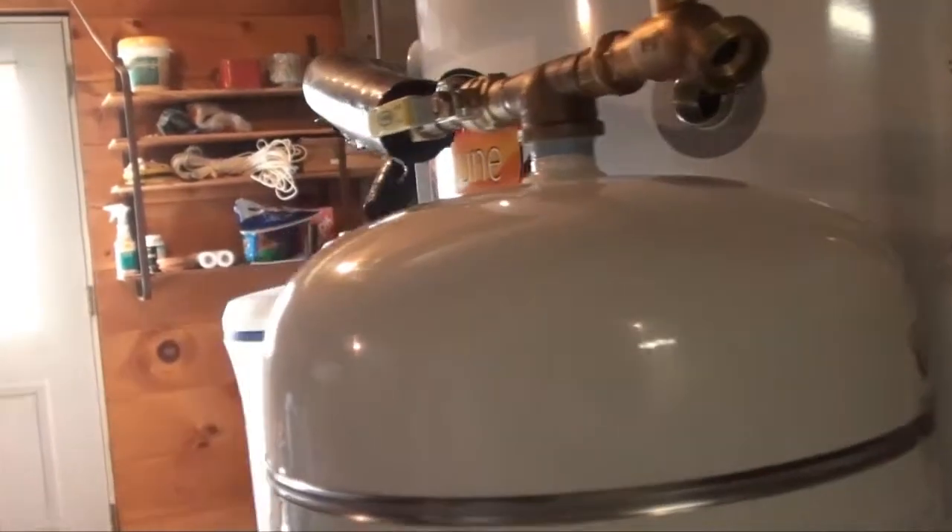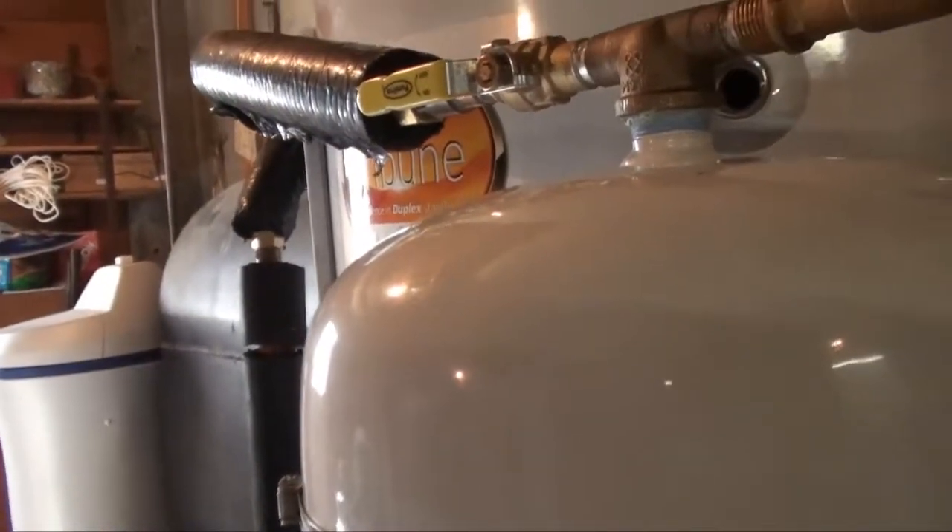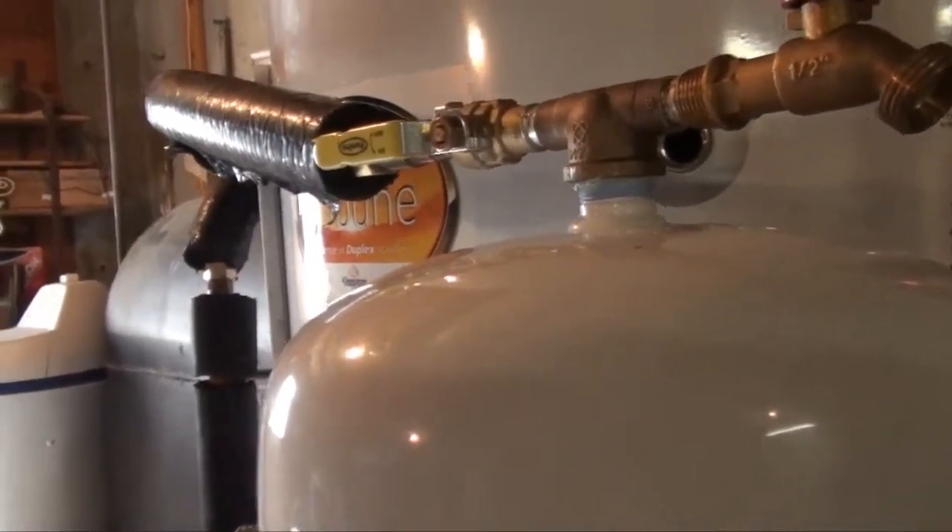You can hear a little bit of gurgling now — the pump is running, cycling the glycol through the system.